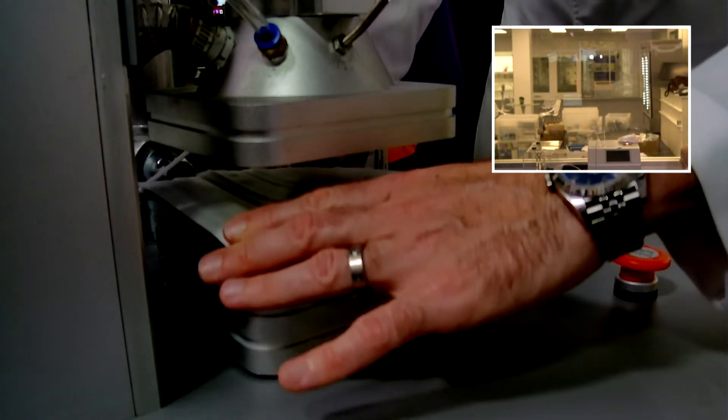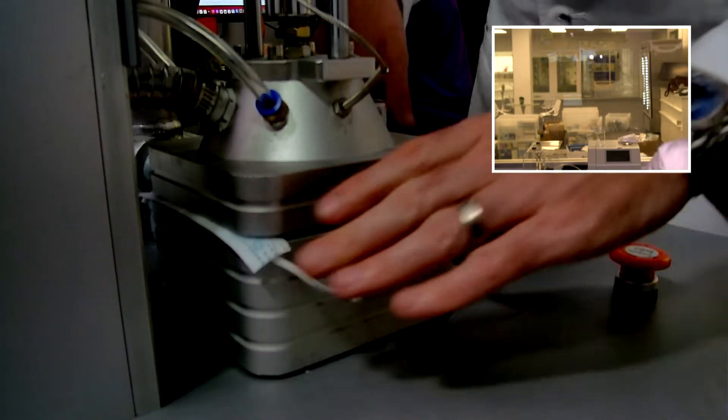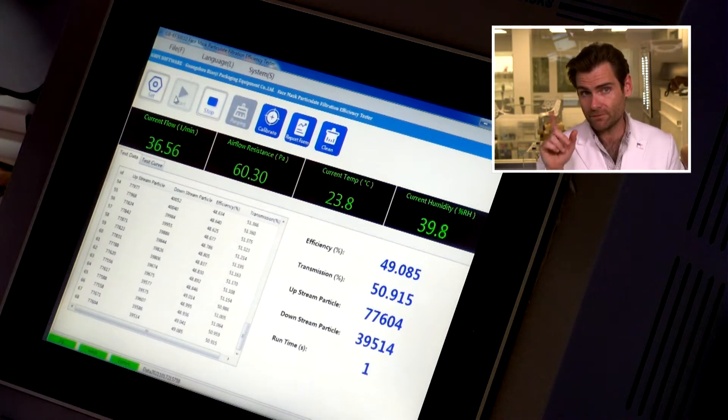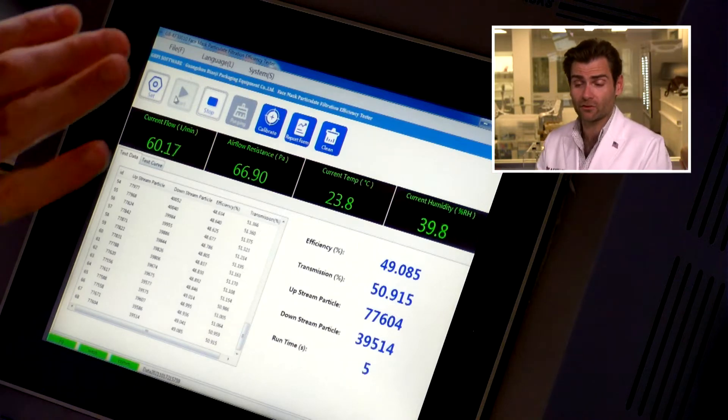I swear it's called Winners — I didn't make that up. I wish I did. That's a good clamp right there. Let it rip. This is a PFE machine — Particulate Filtration Efficiency Machine. If you want to find out more about how this works, check out that link. But we are doing the surgical mask test here.